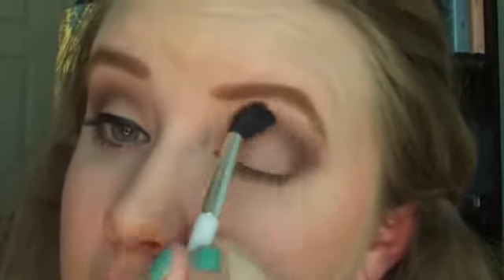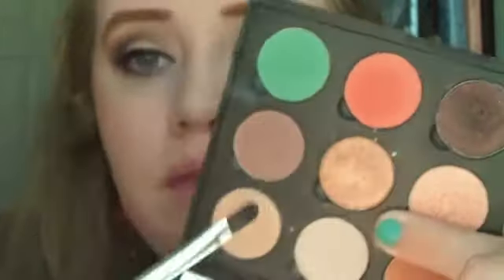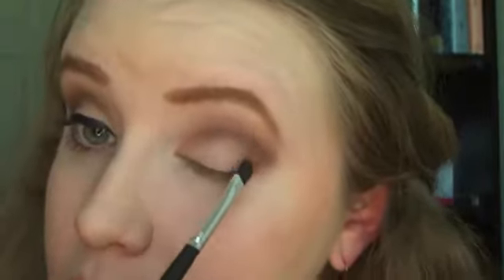Once you've thoroughly blended this darker brown color, go back in with the fluffy brush, pick up a little bit of that terracotta, and place it on top so that color still comes through. Then, using a thin flat shader brush, I'm going to take this really shimmery gold color and pat it in the outer corner just to give it a little bit more dimension.